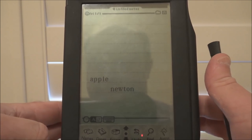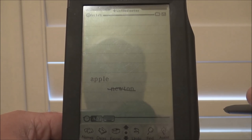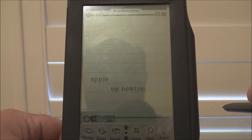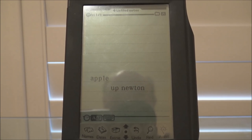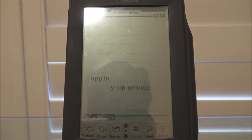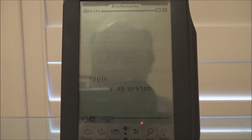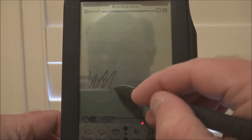Now, if I put a line through this does it delete it as well? It came up 'Apple Newton' — I don't see how that worked because I just put a line through it. How does it get that? How does it get that? Really? Let's start again, get rid of that.